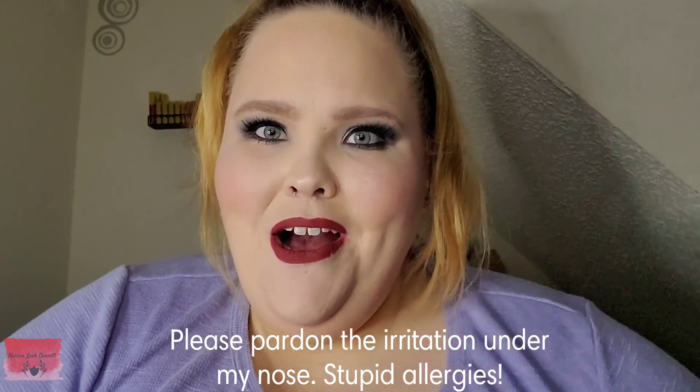Hello everyone and welcome to my channel! Today I am going to be bringing you the newest collection from Nomad Cosmetics — it is their Studio 54 collection. Welcome to all of our new family members out there. My name is Melissa Leah Garrett, and I'm a cruelty-free makeup and beauty reviewer, makeup enthusiast, plus-size beauty, and a P and H and ITP fighter.